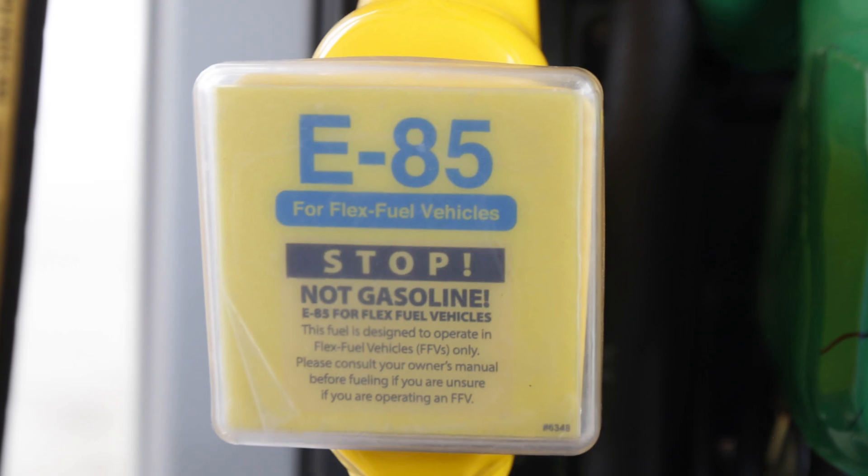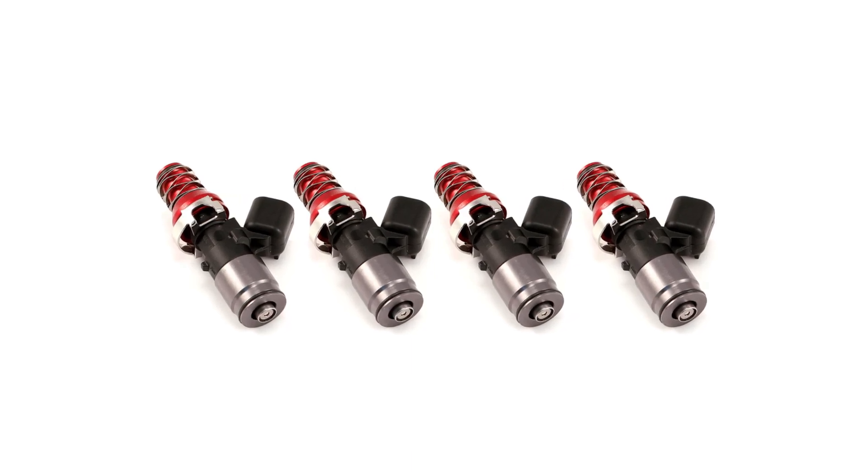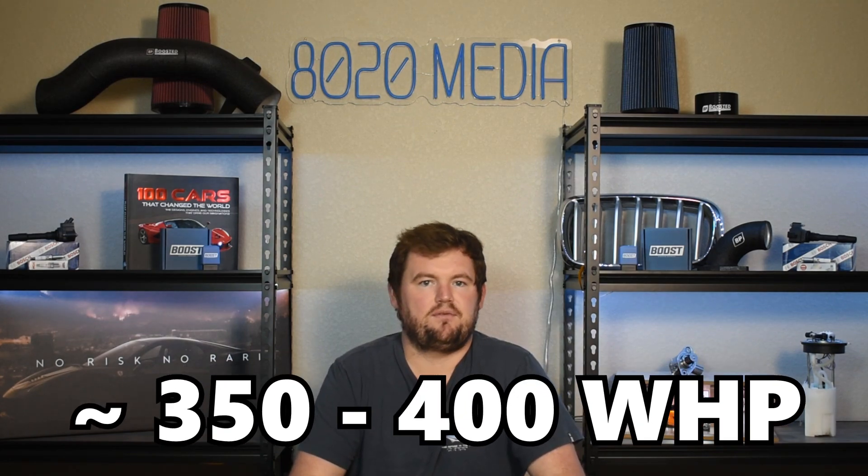E85 burns a lot cooler and has numerous other benefits that really make it a lot safer and easier on the engine. So if you do have access to ethanol, that's going to be your best bet for fueling. Now E85 does require a lot more fuel flow, so that means it's time to address the fuel injectors. The ID1050X or similar injectors are going to be a great option. Those injectors can support roughly 450 wheel horsepower on ethanol or ethanol blends, so they're really going to be necessary if you're looking to hit that 350 to 400 plus wheel horsepower mark on ethanol, and will ultimately deliver massive power gains as well as ensuring a safer setup at a given power level.